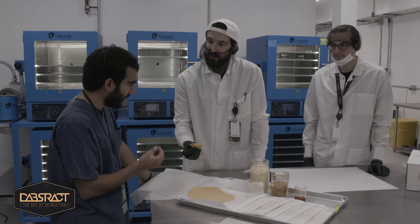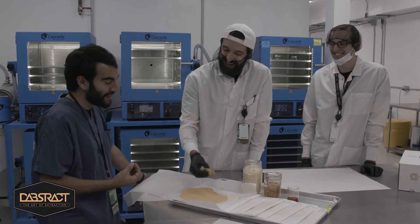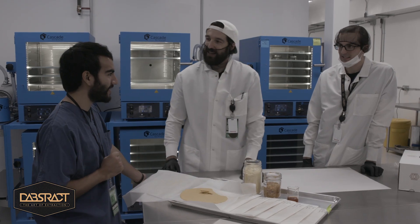It's a little bit of a proprietary process, so that's why we're not showing you guys this. We wanted to film it, but we also got to leave the secret sauce up to the mad scientists.